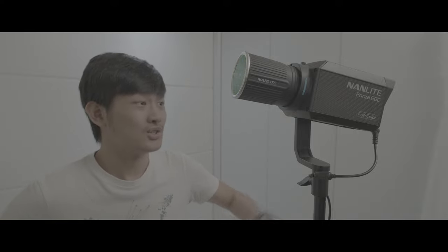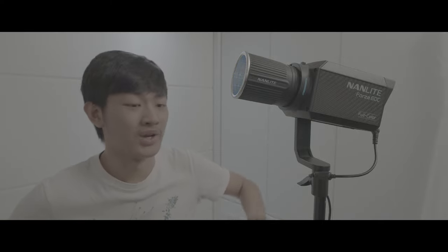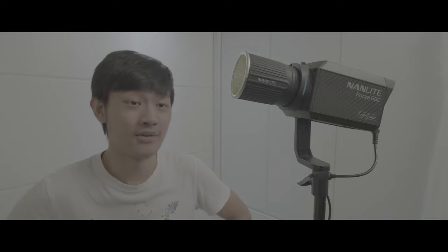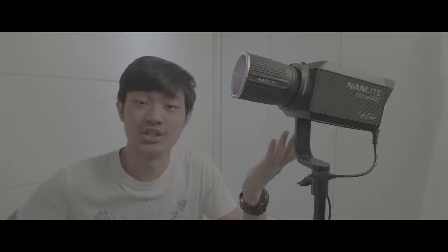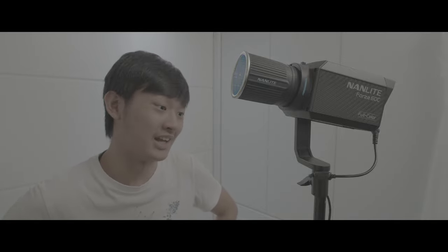If Nanlite fixes those problems I pointed out, this will be a very compelling light in the market, because this is an RGB ACL light in a small footprint — you can rig this light wherever you want. This is just the next level of lighting.